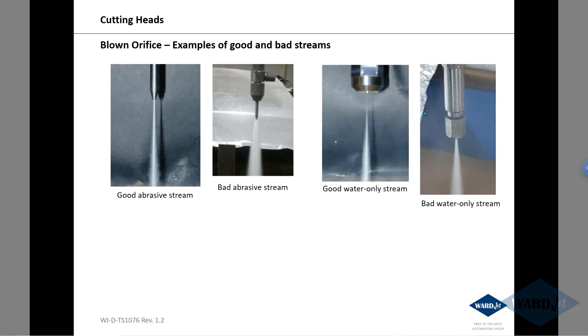Here are examples of good and bad streams. On the left, this is an abrasive stream — it starts out fairly condensed and then starts to spread out. With a blown orifice, it will basically fan out as soon as it comes out of the nozzle. For a water-only stream, a good orifice gives a nice fine stream for the first inch or so before it fans out, whereas a blown orifice fans out immediately as it comes out of the nut.